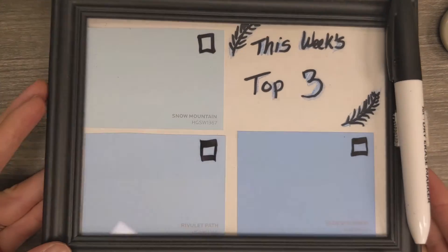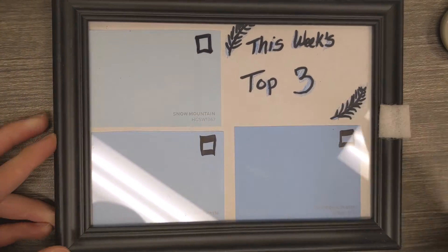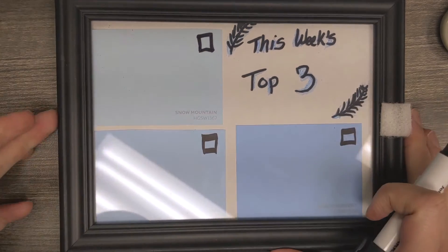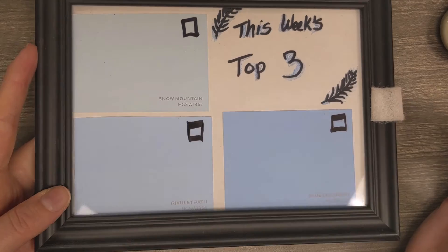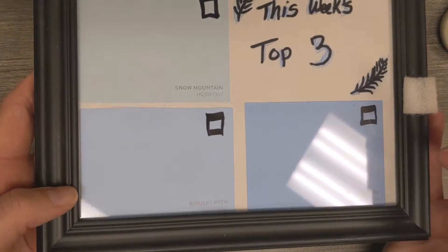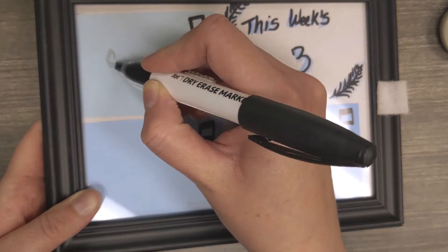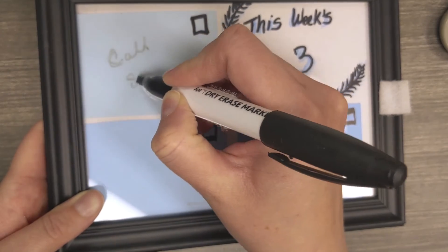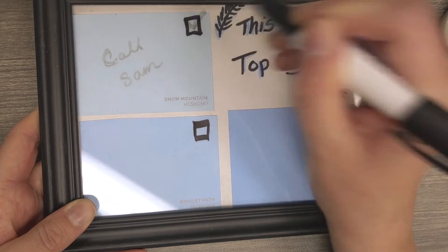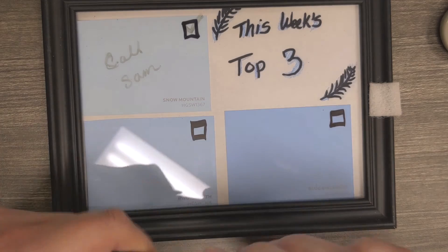Since you have the glass cover on the photo frame, you can write right on there with a dry erase marker. You can also use a wet erase marker — you just need a wet towel to erase it when you're ready. Then you can write whatever memos, tasks, or notes you want to use the board for, and use the little check boxes to check off when you've completed a task. It's just a fun way to stay organized and stay on top of things.